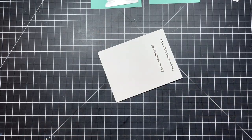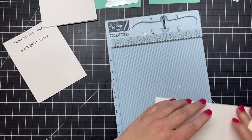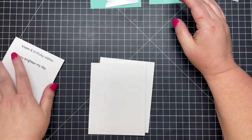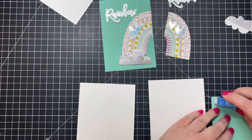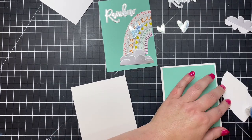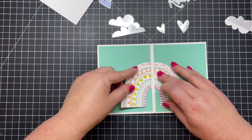Now I'm going to use white card bases, top-folding. I'm using my Score Buddy to score the cardstock at five and a half inches, fold it, and then use a bone folder to really press that scored line down so my card lays nice and flat. Once that's done, I'm ready to start adhering everything. I'll use a tape runner to adhere my first layer of turquoise cardstock, trimmed down to four by five and a quarter, so you get a nice white border around the edges.